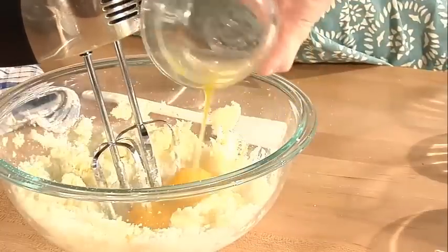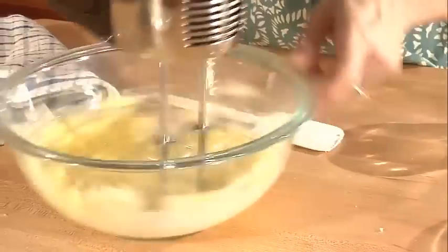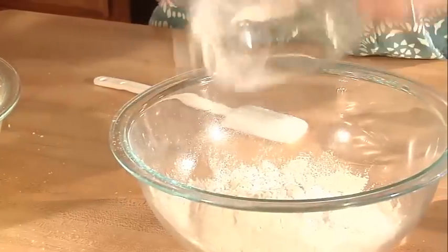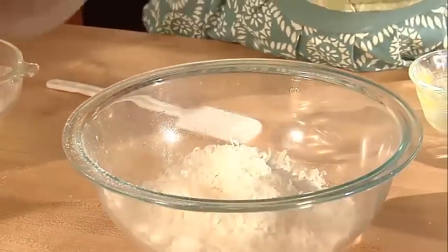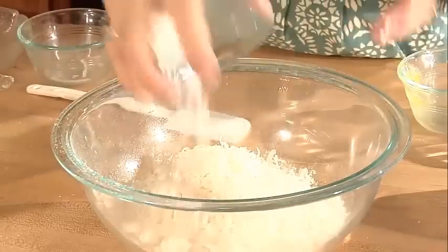And in my eggs. Then I'll set my bowl aside, get another bowl, and add my flour, coconut, a little bit of salt, and baking powder.